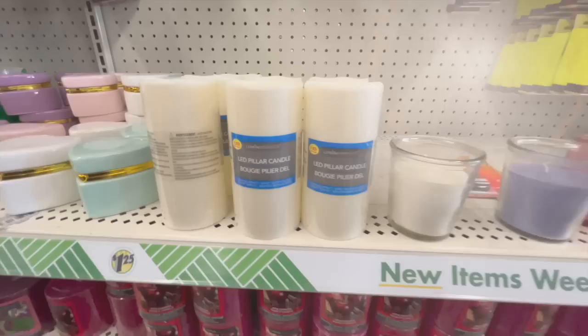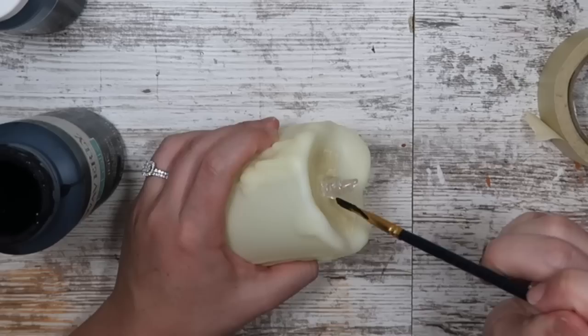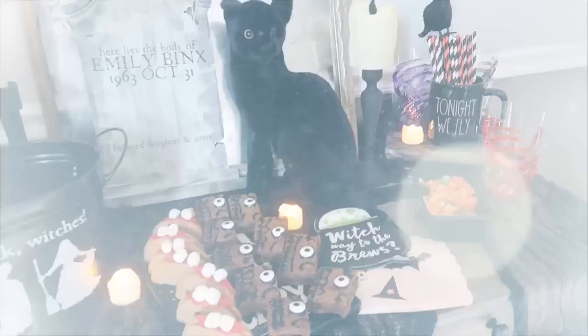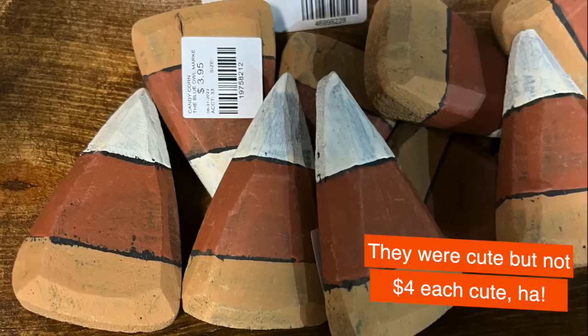One of my most popular Dollar Tree DIYs last year were these DIY black flame candles — perfect for Hocus Pocus fans. It's so simple: put some painter's tape around the flame of an LED candle, paint it black, remove the tape, and it is the perfect addition to a Hocus Pocus setup.